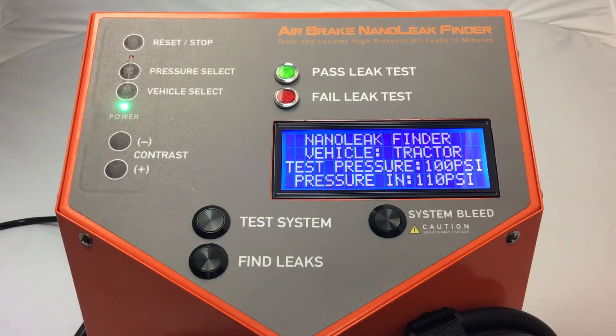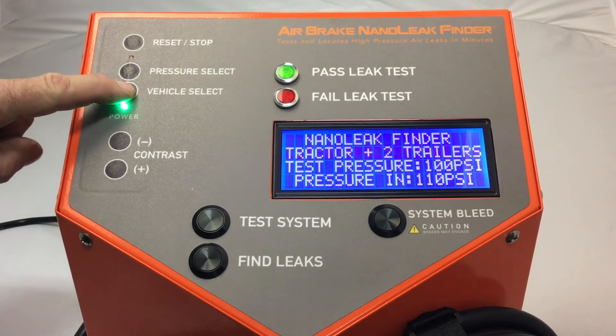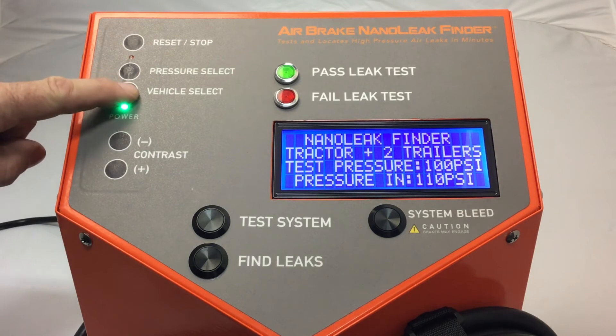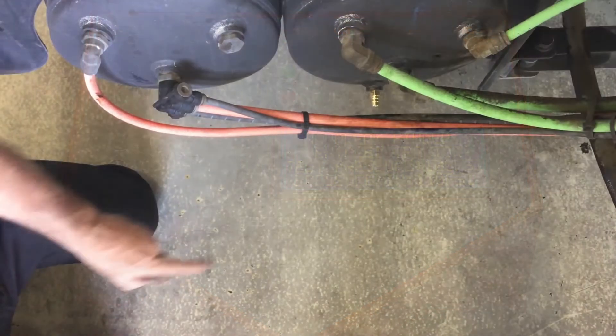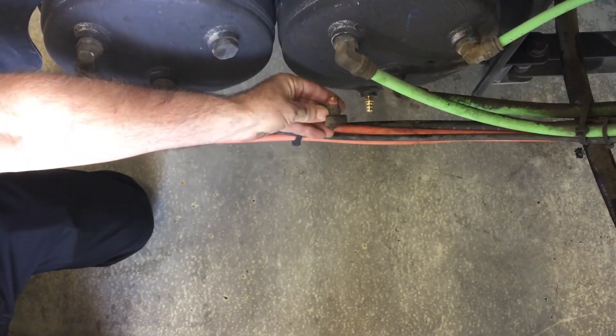Our technician has already connected the Nanoleak Finder using shop air and now selects the vehicle — tractor, trailer, or multiple. We connect the Nanoleak using the supplied fittings to the air tank of the tractor.